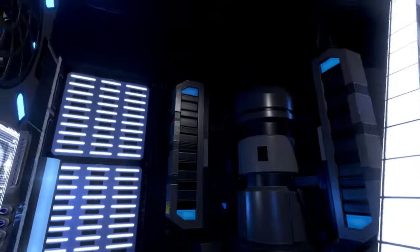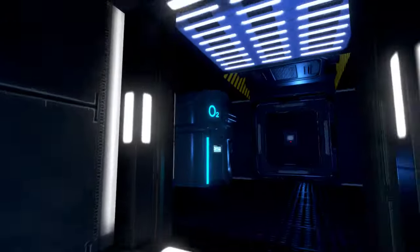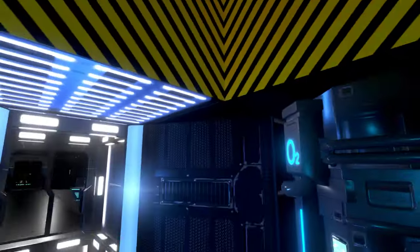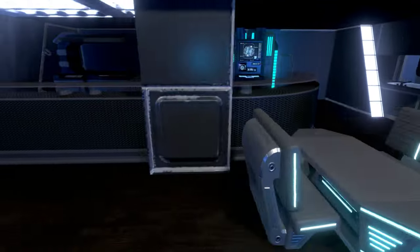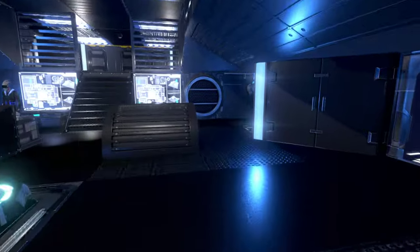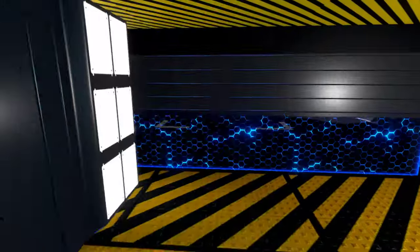Over here we've got a gravity generator and constructor. Getting to the main core in back — making our way up to what I thought was the bridge, but this is actually a cafeteria and crew area section of the ship. Nice looking interior setup. And then we've got the captain's seat way in the back — that's cool. This would butt up to that landing pad we saw on the outside.